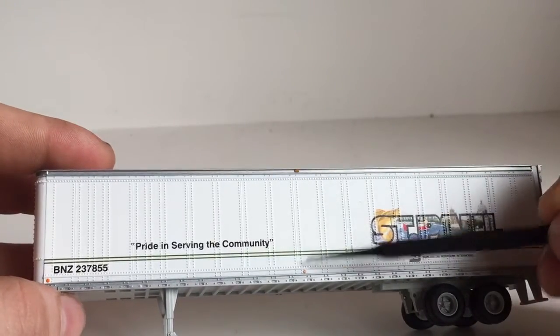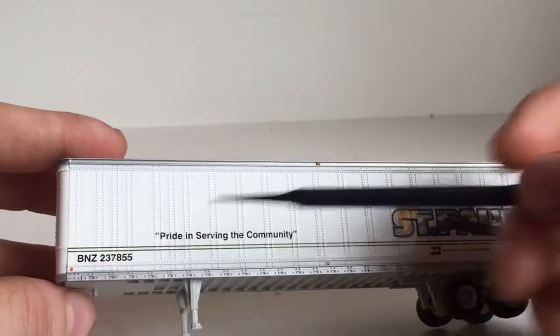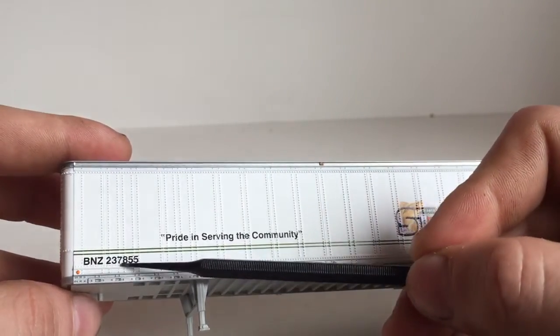You have some simulated lights, some trailer lights, and another one right here. And then you have some nice decals right there as well.